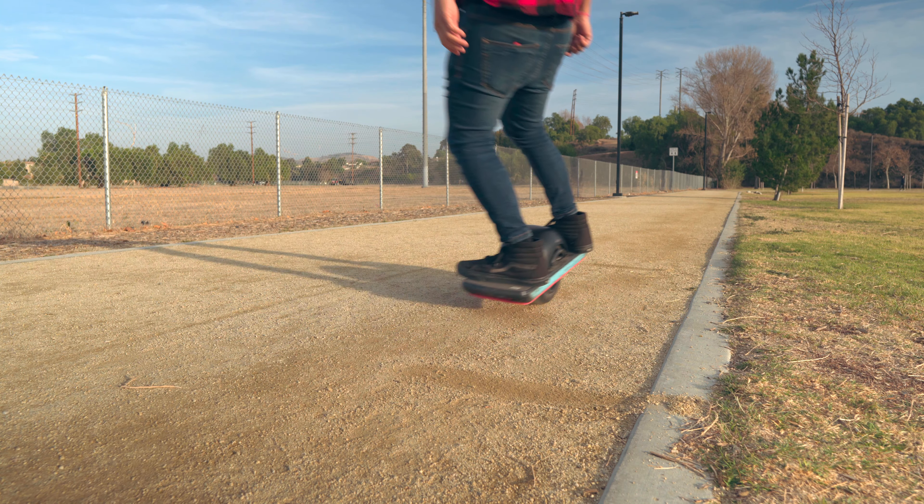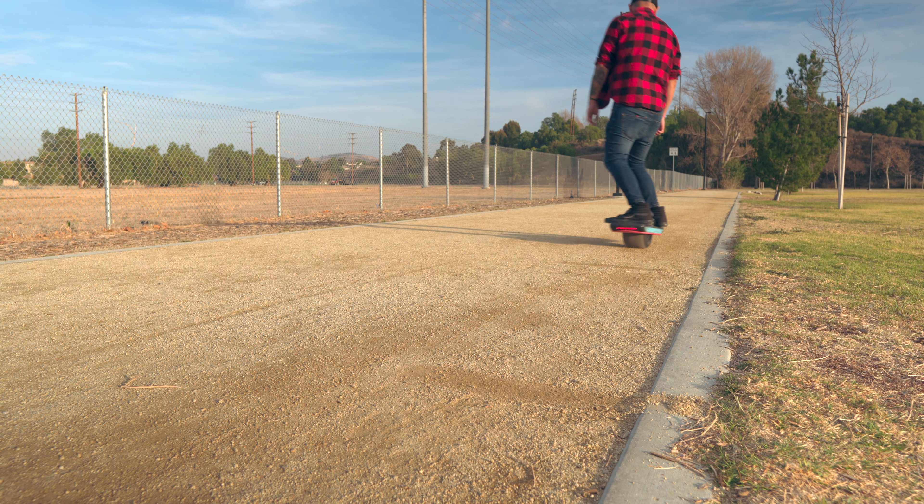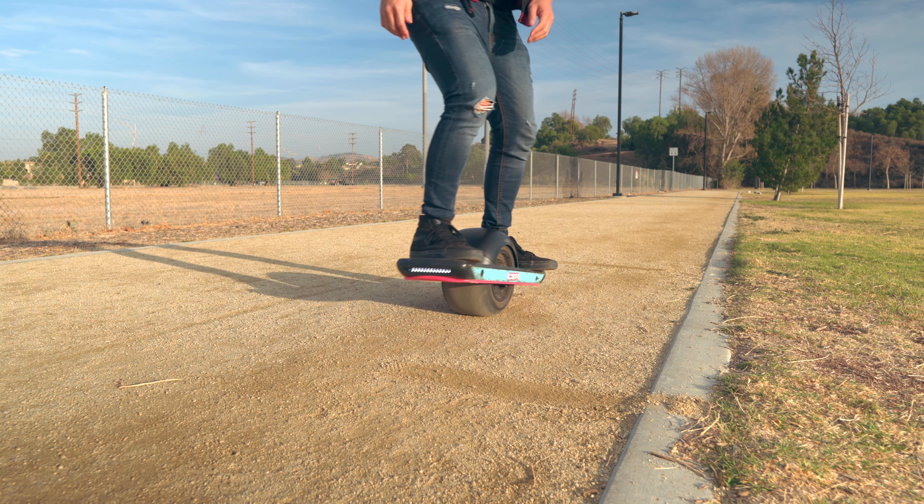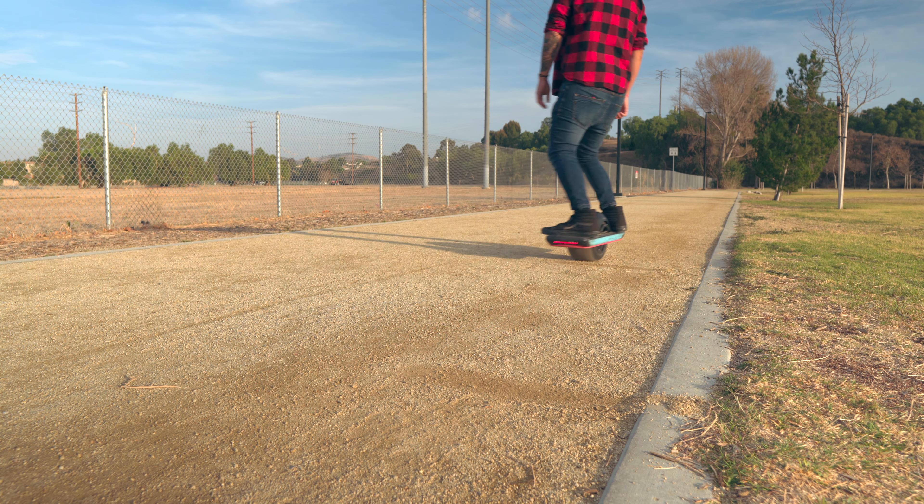The key to the quick stop is commitment. You have to commit to shifting your weight back aggressively enough to get that tail to drag on the ground. This can feel counterintuitive at first, especially because in your one-wheeling career you've probably been concentrating on keeping your weight over the wheel. To get used to the sensation, go in a straight line and slow down — do this over and over, each time slowing down harder than the previous attempt.